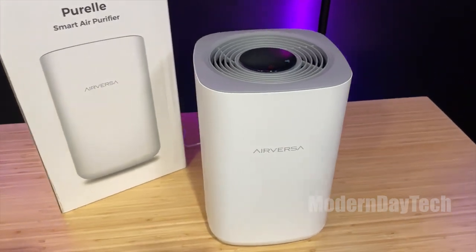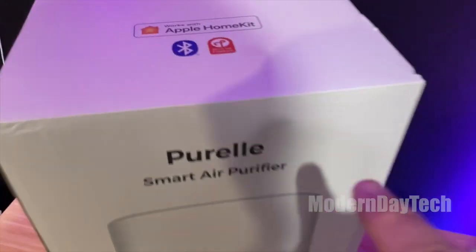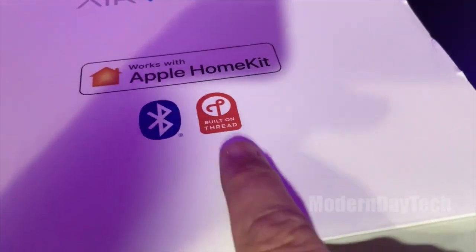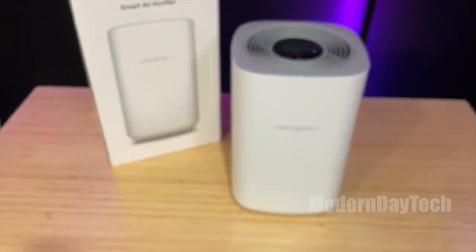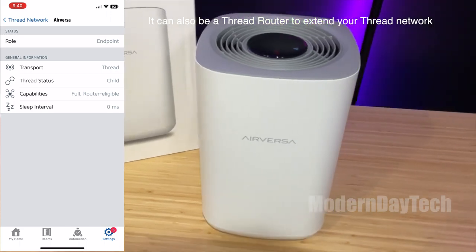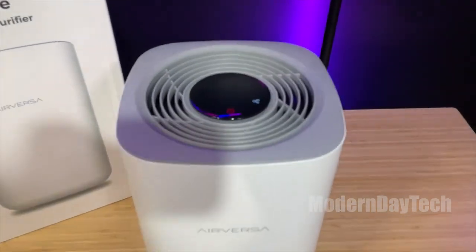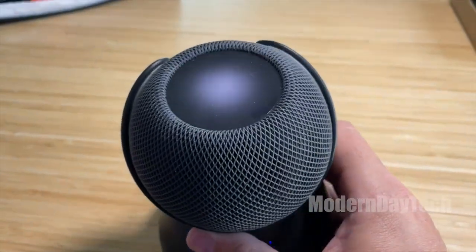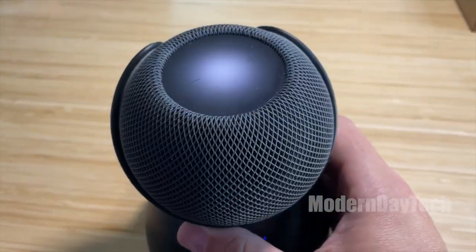Hey guys, it's Eric and today we're going to take a look at the AirVersa HomeKit Air Purifier with Thread. This is the first air purifier for HomeKit for Apple Home that has Thread, so you have the latest and greatest communication. You will need a HomePod mini or one of the new Apple TVs with Thread to be able to use this on the Thread network.